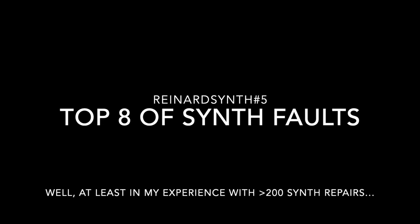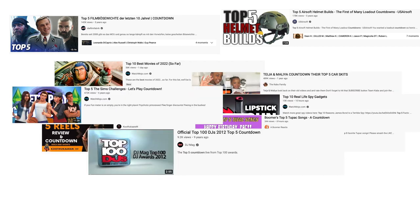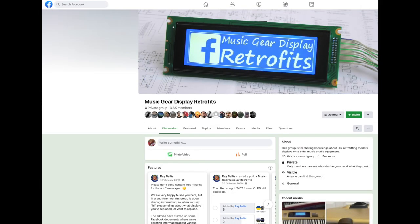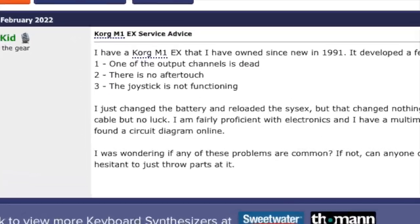Hi there and welcome to Reinhard Synth episode number five. Since top three, top five, or top ten videos are popular, I decided to do a top something video as well. On Facebook Synthesizer Repair and other forums, I often see problems being mentioned with synthesizers which are just often instances of a couple of common faults.